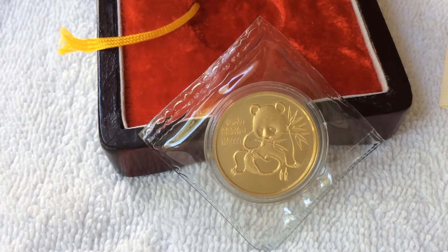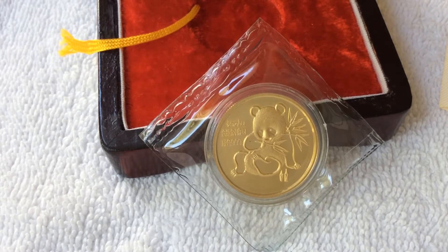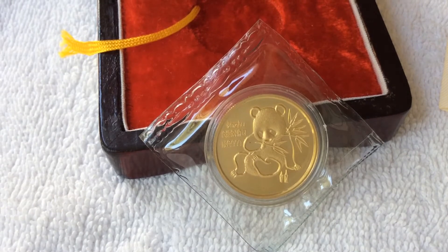Hello everyone. Barson Altier. Just wanted to make a video on the half ounce gold China Panda medal from the Munich International Coin Show from 1992.